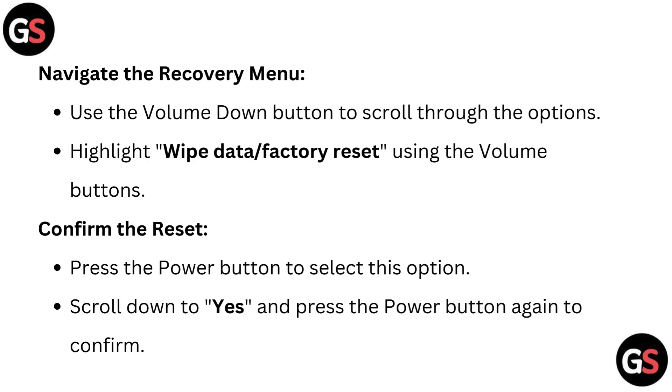Navigate the recovery menu. Use the volume down button to scroll through the options and highlight 'Wipe Data' or 'Factory Reset' using the volume button.